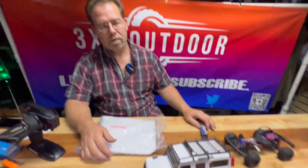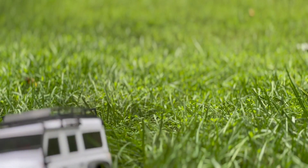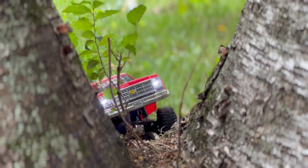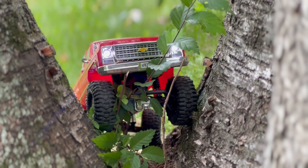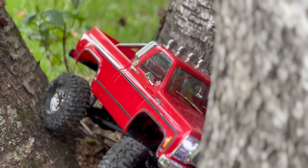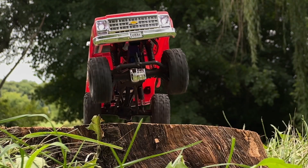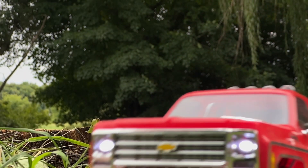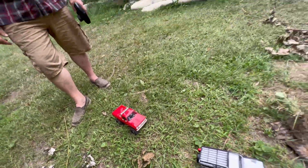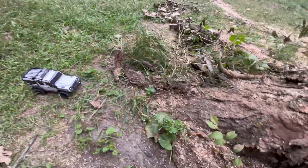Speaking of actual crawling, we should probably get this thing outside and test it. We're going to test to see — is the HiTrail actually worth it? The extra $20 — I think it's $174 rather than $150 — we're going to test how the TRX-4M goes up against the HiTrail on this stump right here.